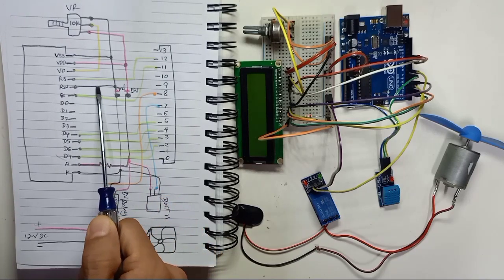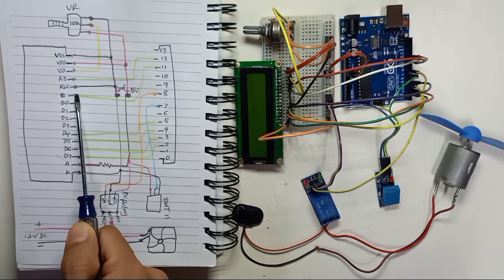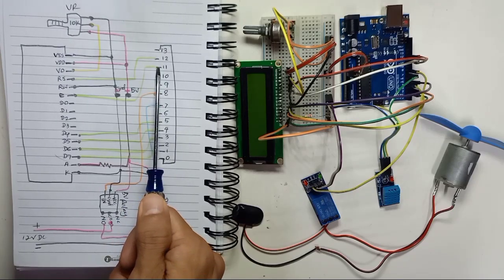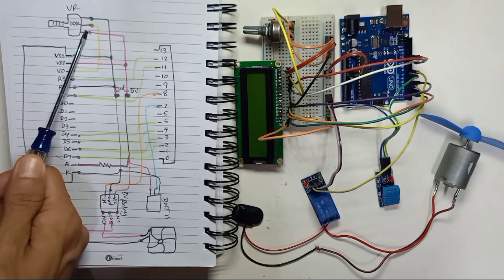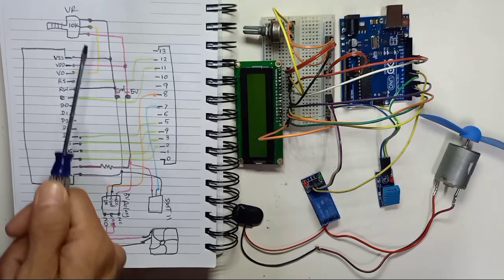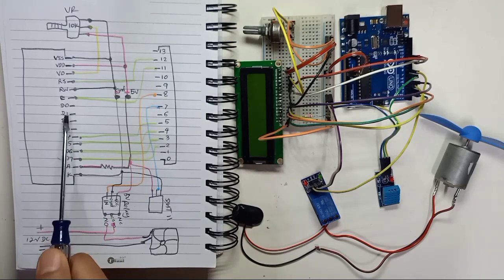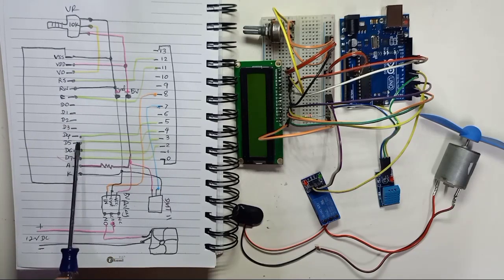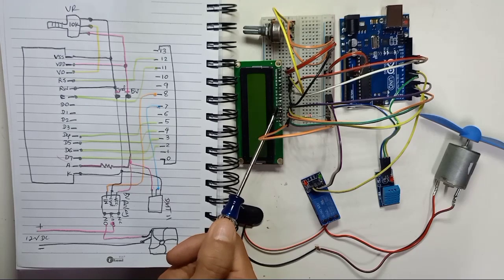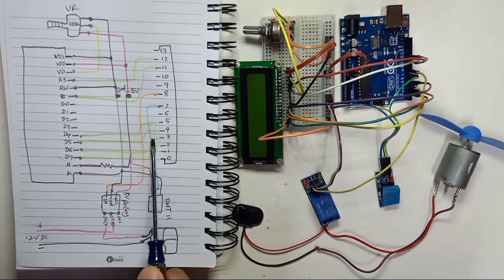RW connects to ground. E connects to digital pin number 11. From the variable resistor, the right side pin connects to positive 5 volt and the left side connects to ground. D0, D1, D2, and D3 are not used - leave them empty, don't connect anything. D4 from the LCD connects to digital pin number 5, D5 connects to digital pin number 4.